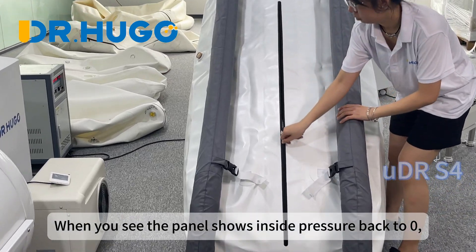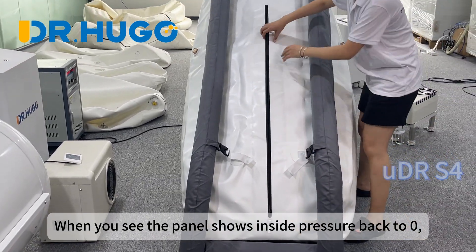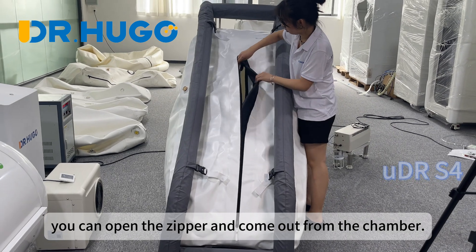When you see the panel shows the inside pressure back to zero, you can open the zipper and come out from the chamber.